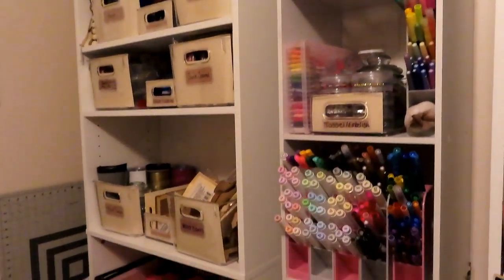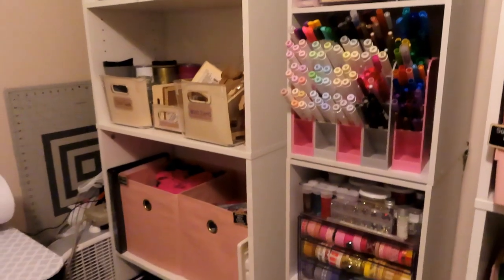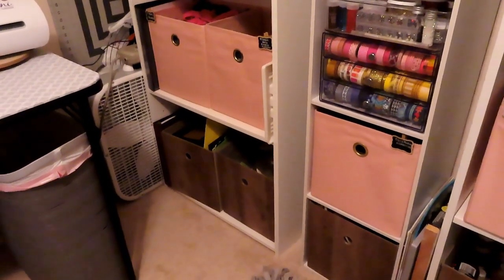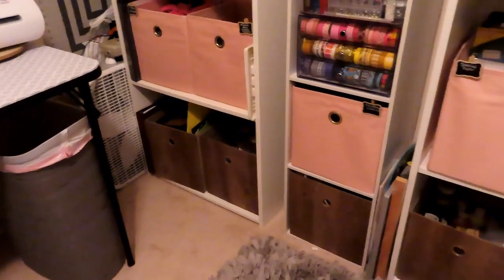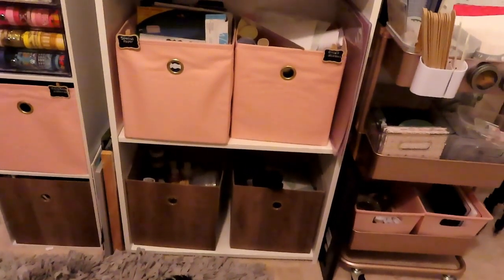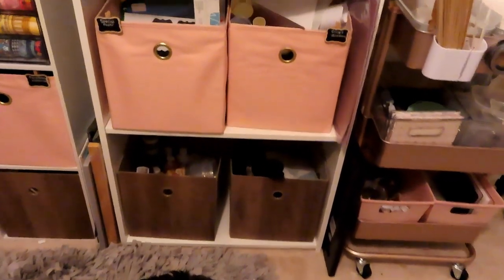So that's two shelves down. Let me know in the comments below — if you were here before this organization, what do you think about this system? Do you think it's good? Do you think I should change anything? On this shelf we already went through the Cricut cords and things.